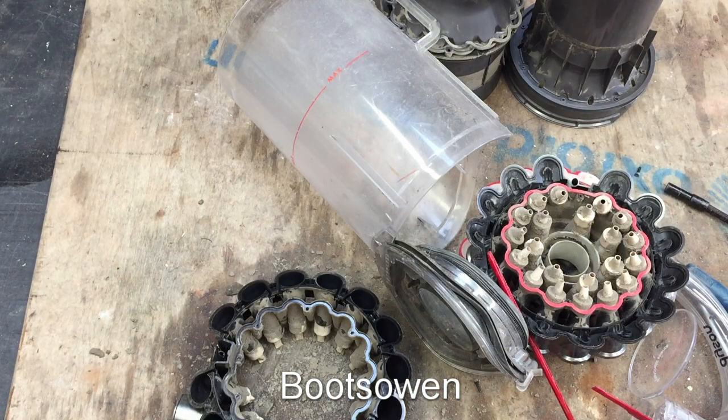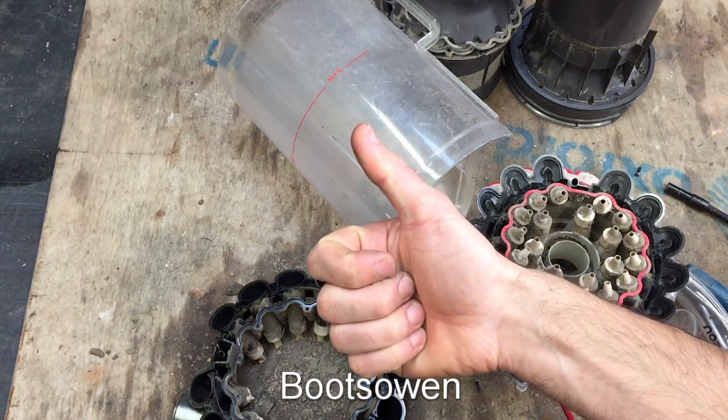Anyway, there you go. Any questions or comments, leave them below. Thanks for watching. See you later.